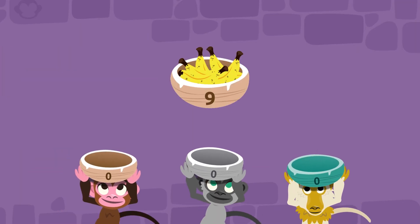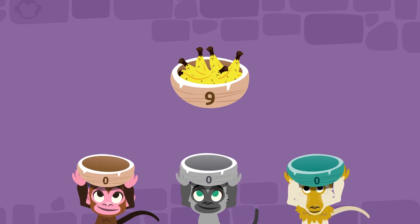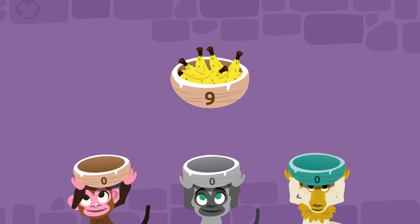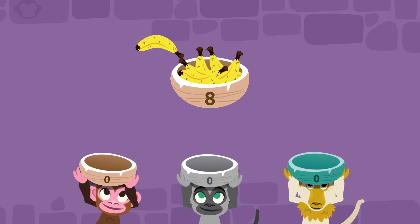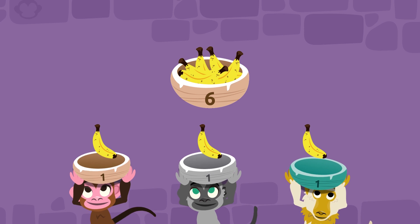Let's see how we can share out these nine bananas among three monkeys. Let's start handing out the bananas one by one. One for the brown monkey, one for the gray monkey, and one for you. Let's do another round.